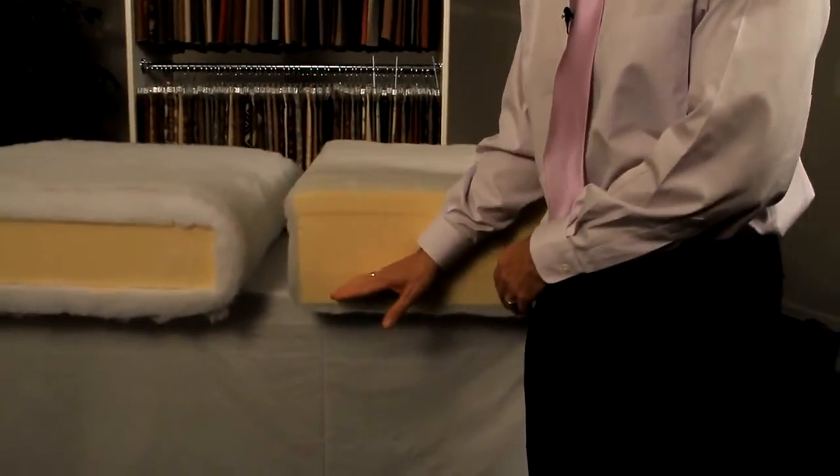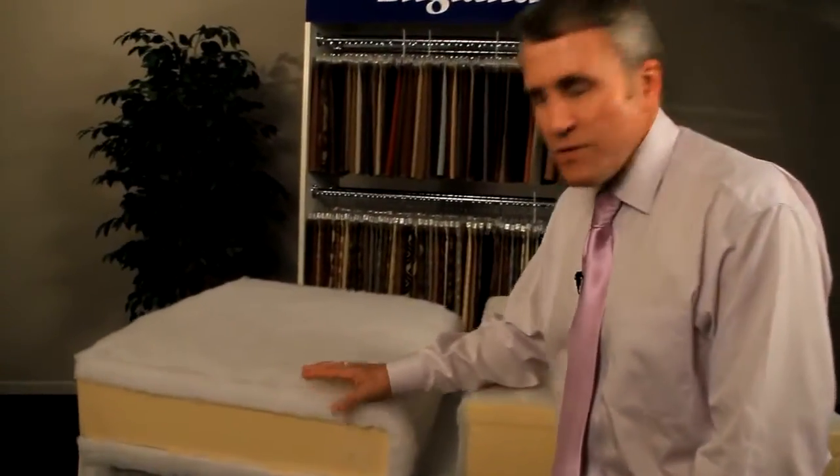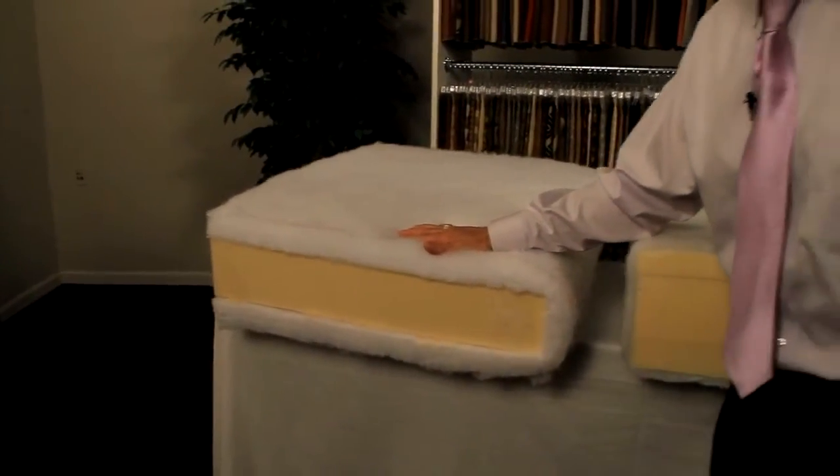The most important component of your sofa is the seat cushion. Here we have the England cushion, which you can see is made almost entirely of foam. Our competition uses large amounts of sheeted fiber — while this sits good initially, it will compress in a very short time and look messy. England offers a ten-year warranty on every one of its seat cushions; our competitors offer one year. Not long ago, a consumer called us and asked to have her cushions replaced after 9.8 years. After ten years of constant use, she thought enough of her sofa to want to replace the cushion. That's what we're all about.